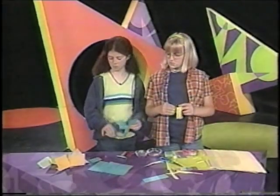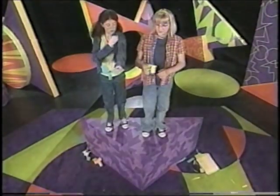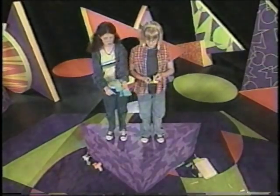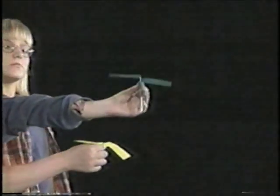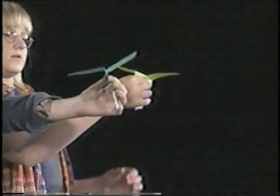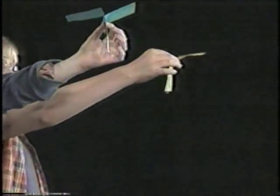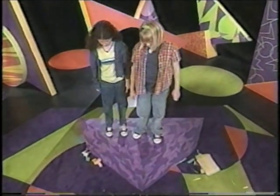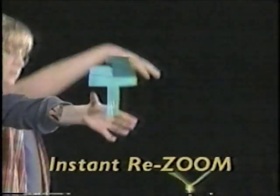Want to try them out? Hold it out, and you want to hold underneath the blades right here. Instead of throwing it up into the air, just let it go. Ready, set, go. Wow, that was cool. They both worked about the same, even though they were a little bit different. They both worked.